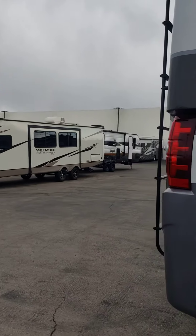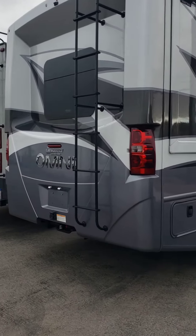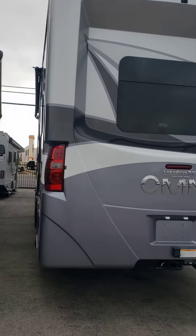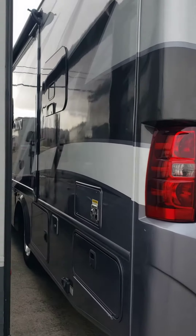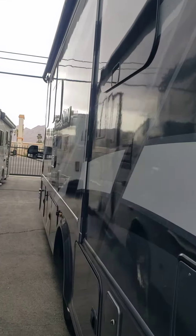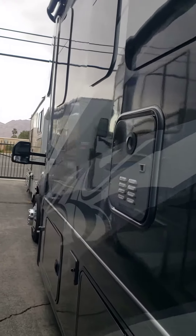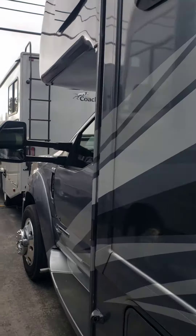A little overcast today, some shadows, but let's see here. I'm doing the show and we got them pretty close. I'm going to try and get the best view I can of this side. I'll walk down it so you can see this side too. I just don't see any imperfections or anything on it.